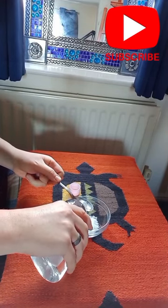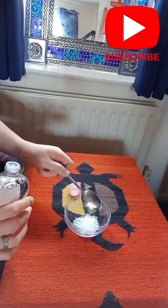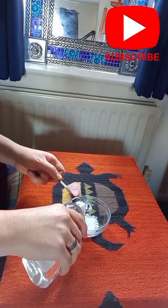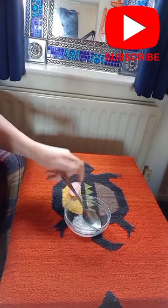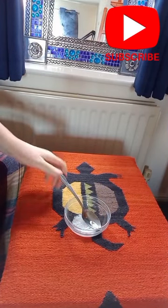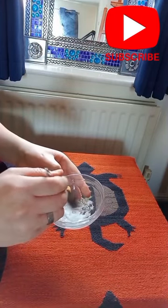Here you can see me pouring the baby oil onto the spoon. I'm going to use two tablespoons of baby oil — in goes number one, in goes number two. Now stir away. Basically you just need to cover all the flakes in the oil.